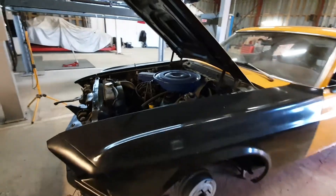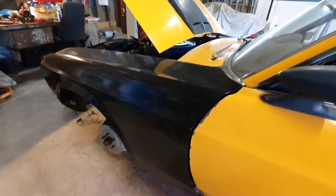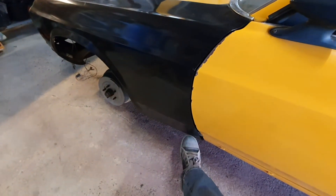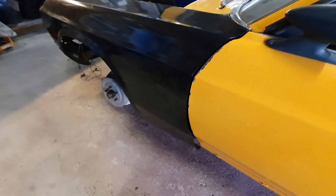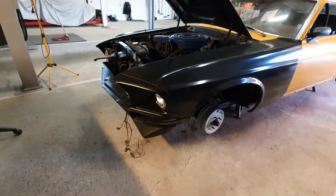Both front fenders have been installed in the car, almost. I just need a few more minutes on one small piece down here and that will be done. But both front fenders are installed in the car.